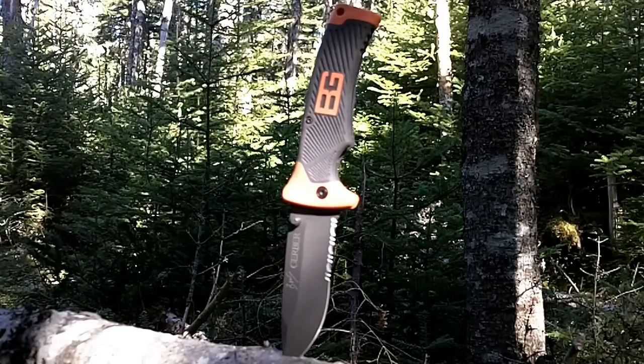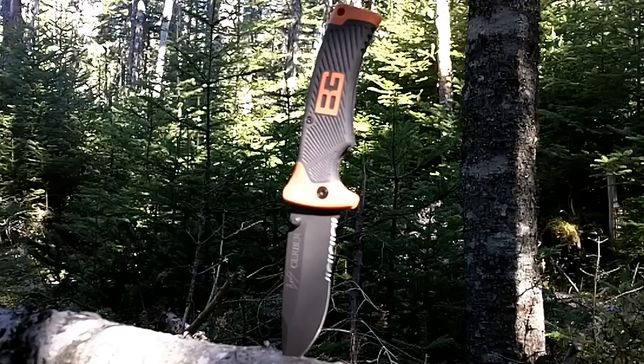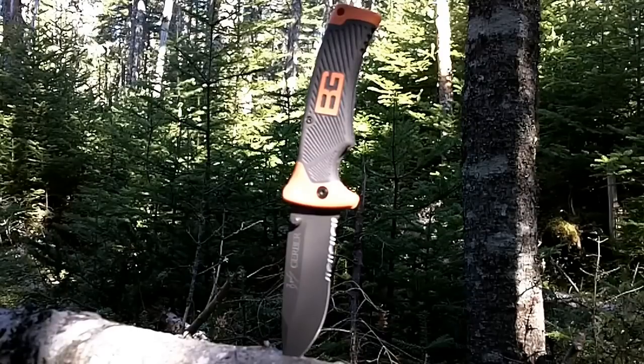I want to show you what knife I'm carrying right now. I'm not really a big fan of Bear Grylls, but these knives are cheap, affordable, and they're pretty good quality. I like this one because it's a folding knife, it's got a three-inch blade on it, and it just folds up and goes on the hip in a ballistic nylon pouch really well. It's not an in-your-face knife, that's why I like it, and I can carry it around town.